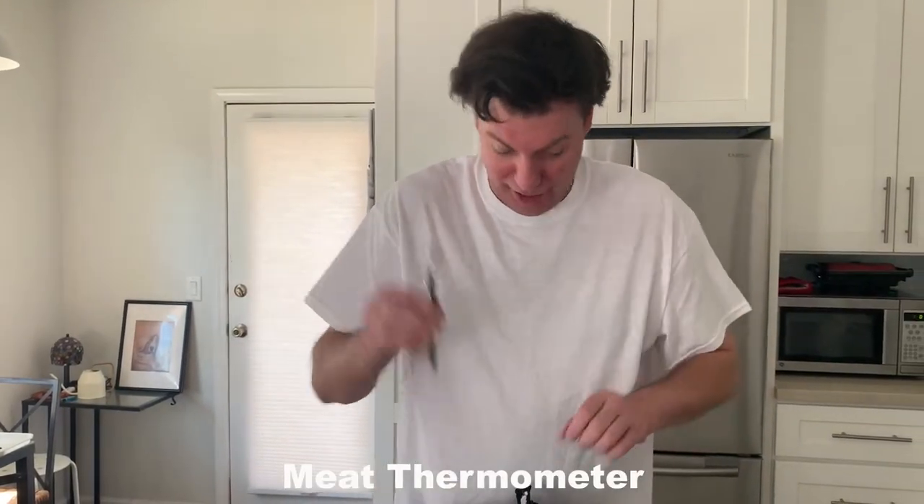Rotocube 360's got you covered with the Rotocube 360 meat thermometer, so you're never underdone.